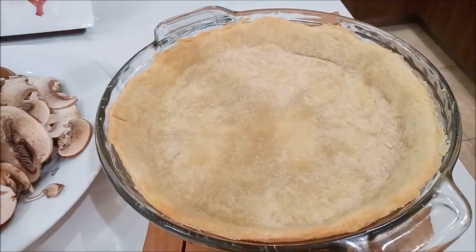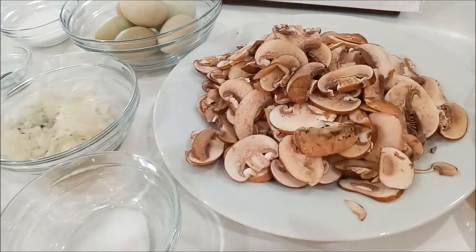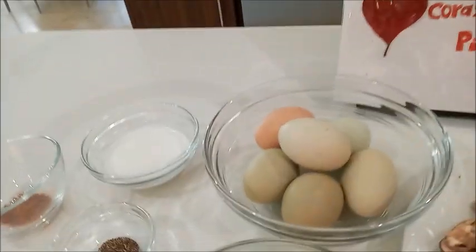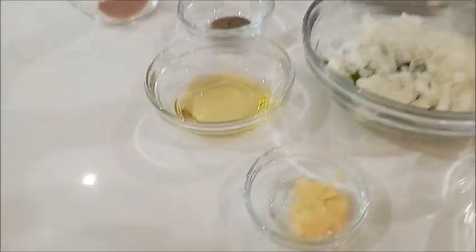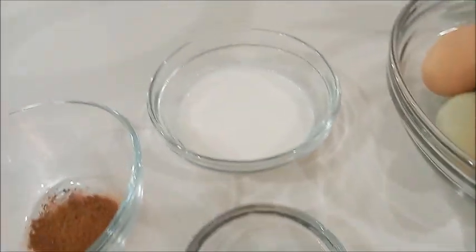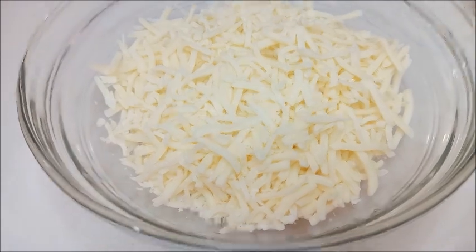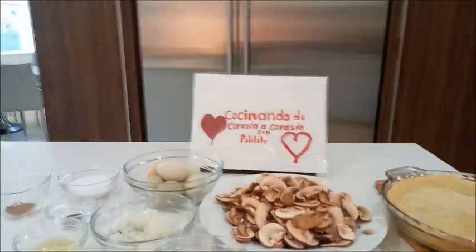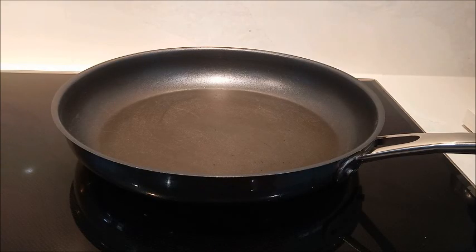Aquí tenemos ya la masa que en otro video tenemos cómo se prepara para hacer el quiche. Tenemos champiñones, sal, huevos, cebolla blanca o cebolla perla finamente picada, ajo, aceite, pimienta, crema de leche, nuez moscada, queso mozzarella, queso parmesano, y todo el amor para preparar esta rica receta.